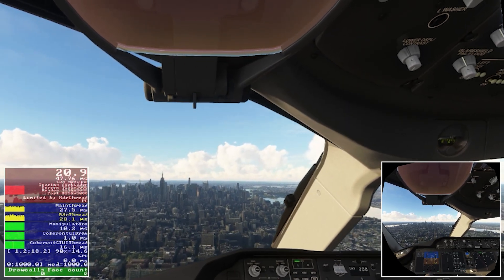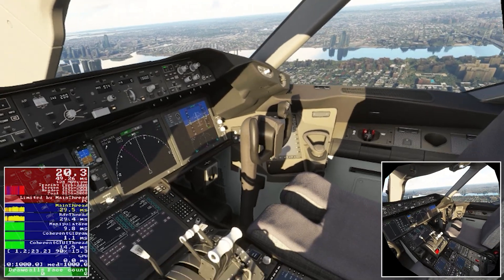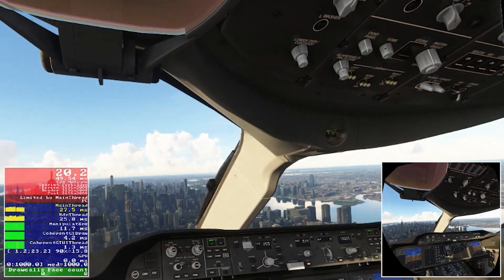I've included the FPS counter on the left and you can see it's struggling already with around 19-20 FPS, and the frame time is very slow there as well. It's not surprising considering where we are and what we're flying.